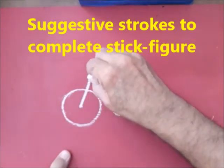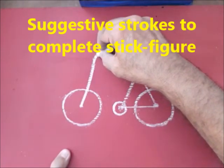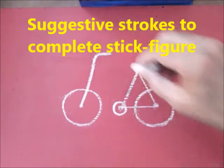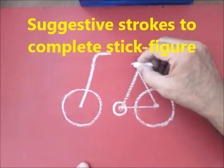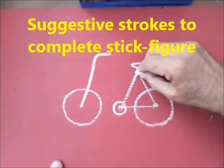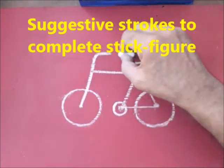Draw a slant line ending into a short curve and a horizontal line. Draw a horizontal line here and draw a structure like this. From here, draw a horizontal line to meet the handlebar.